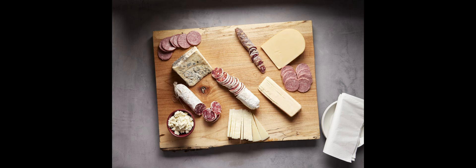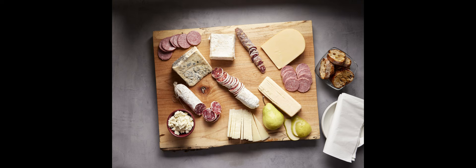Next, begin to add the meats — perhaps some gourmet salumi and pate, or simply some delicious summer sausage and deli meats.